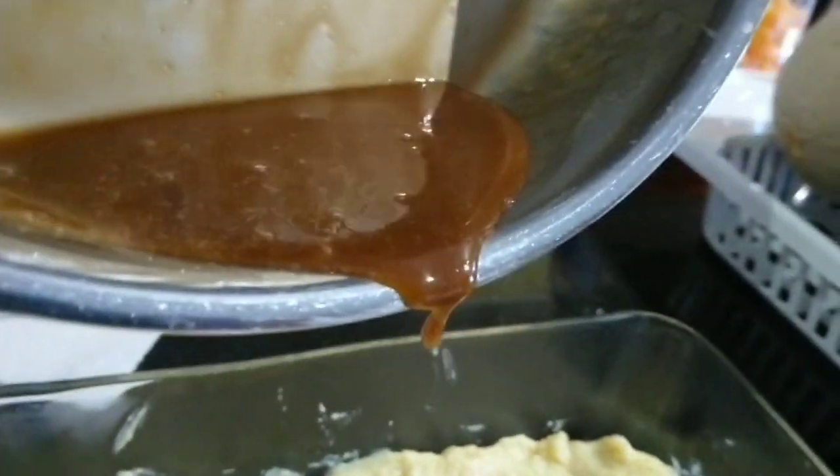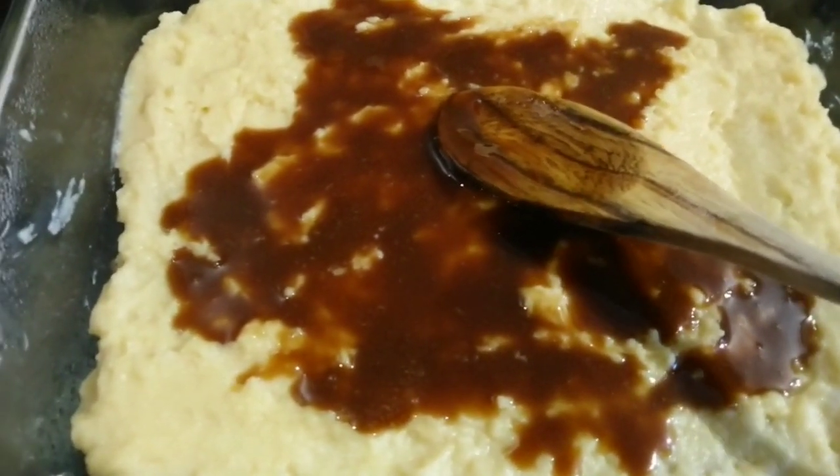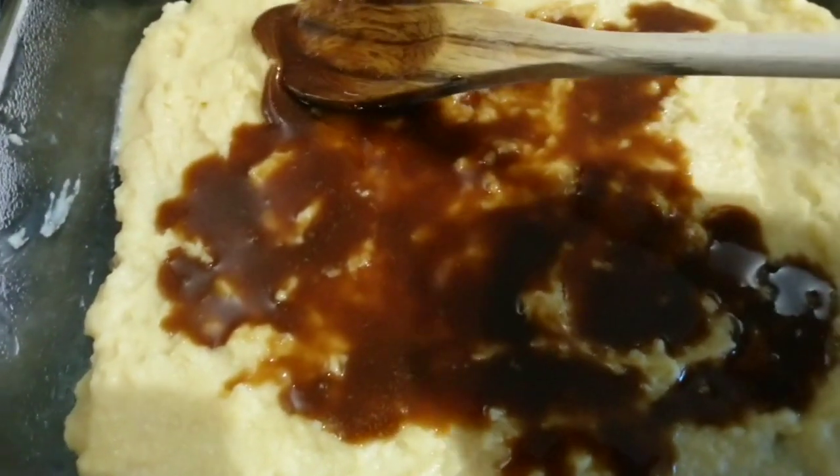To make the cake not too sweet, just have enough mixture of the caramel.